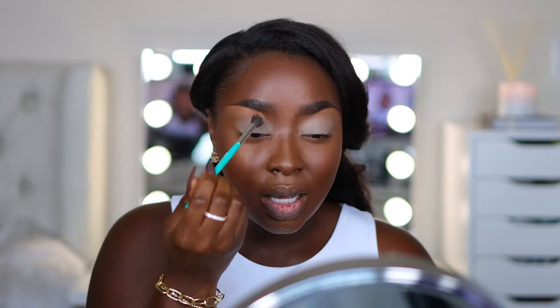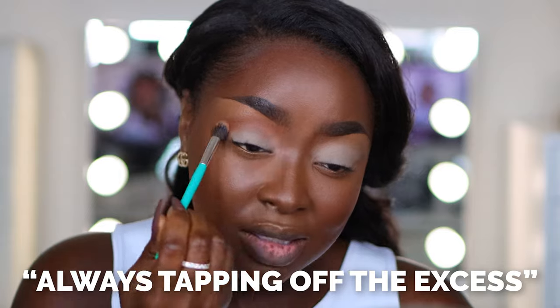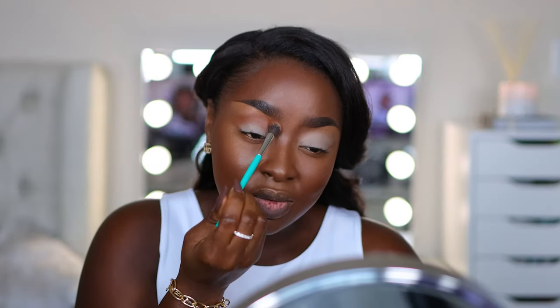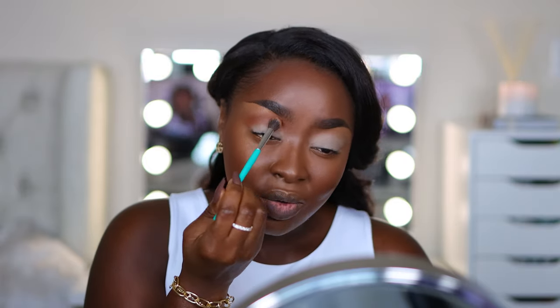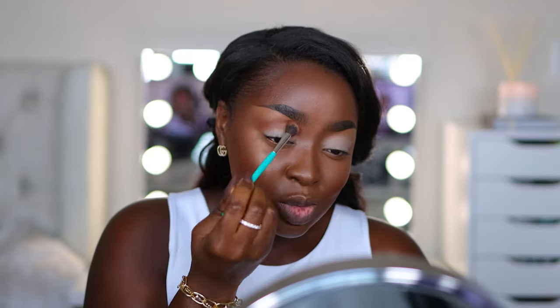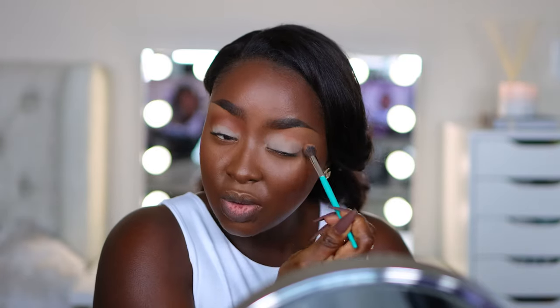Keeping the eyes stretched because I don't want any creasing in my eyeshadow. Here we have the eyeshadow palette, Light My Fire. I want to go into my crease with this color right up top here. Blending it in windshield wiper fashion, always tapping off the excess. I like to come right at the top of the brow — I don't like there to be a gap between the brow and the eyeshadow. I feather it back so there's no harsh line from my brow bone highlight to my contour.